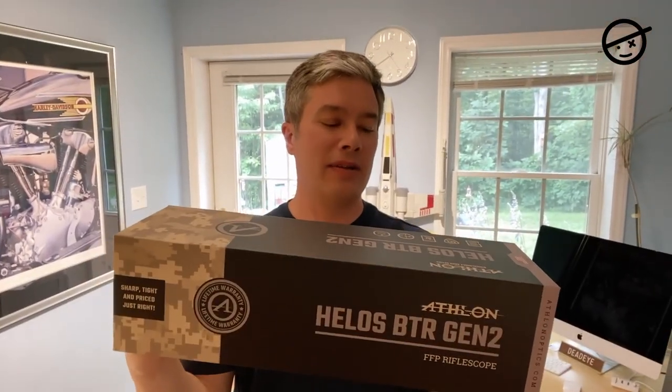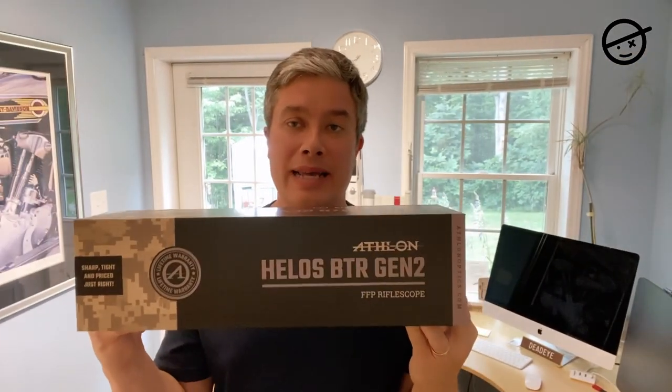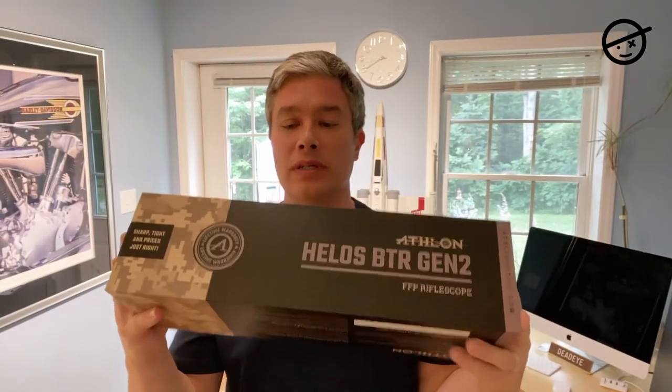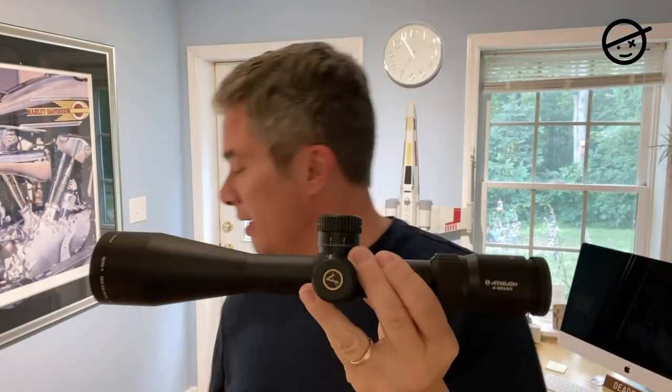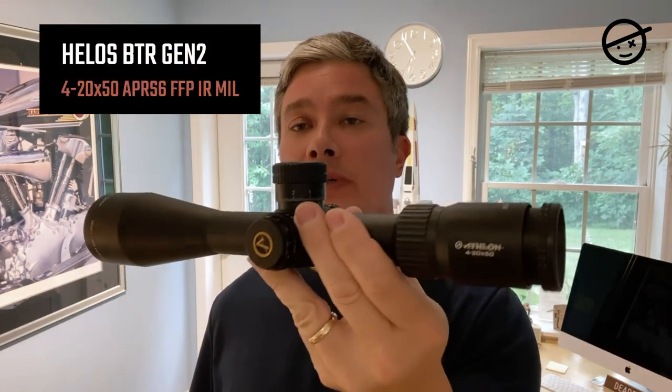So this is what was in the box. This is the Athlon Helos BTR Generation 2 scope, and this is the 4 to 20 by 50 model. I chose the mil dot reticle, and I'll get into more about the reticle — I think I like it a lot. It comes in really solid packaging, nothing shaking around in there.